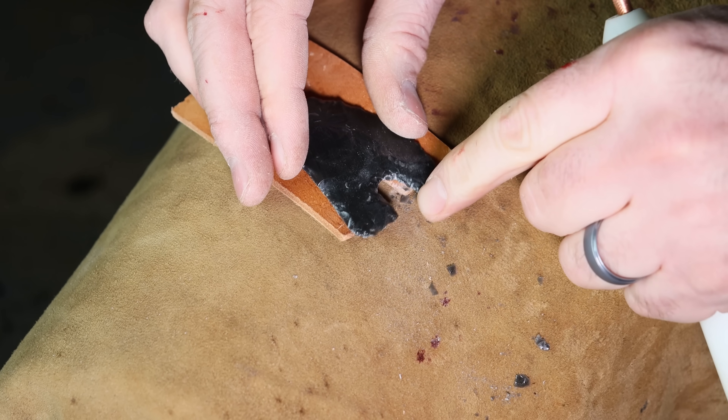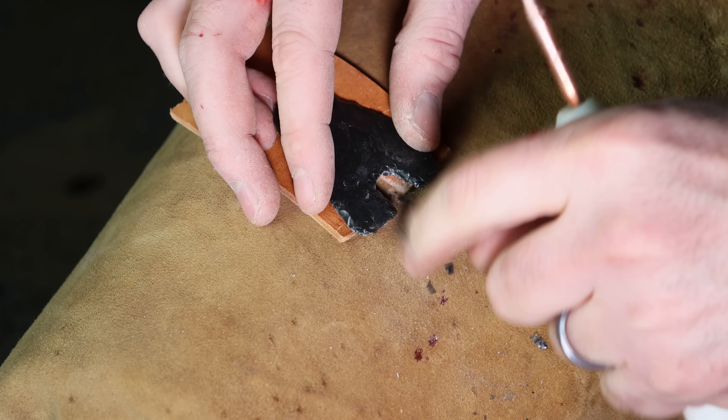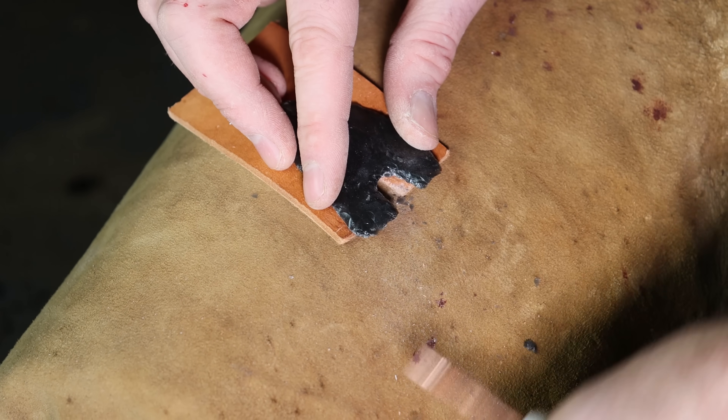This is such a delicate process because you have to put quite a bit of force in to take off those flakes, and I really don't want to crack these barbs. We'll keep trying. So far, so good.